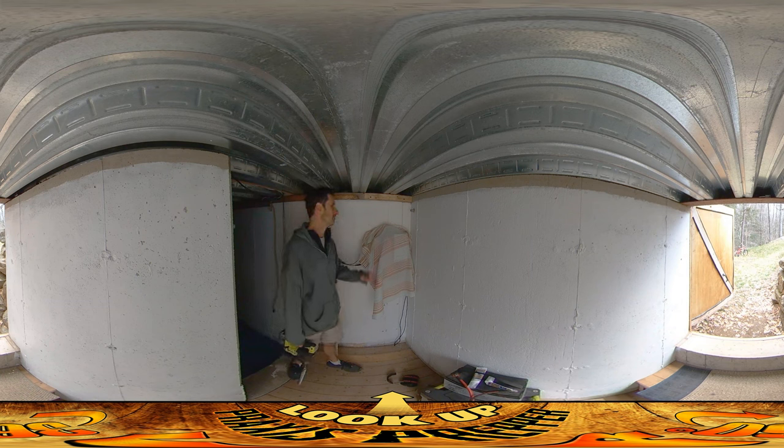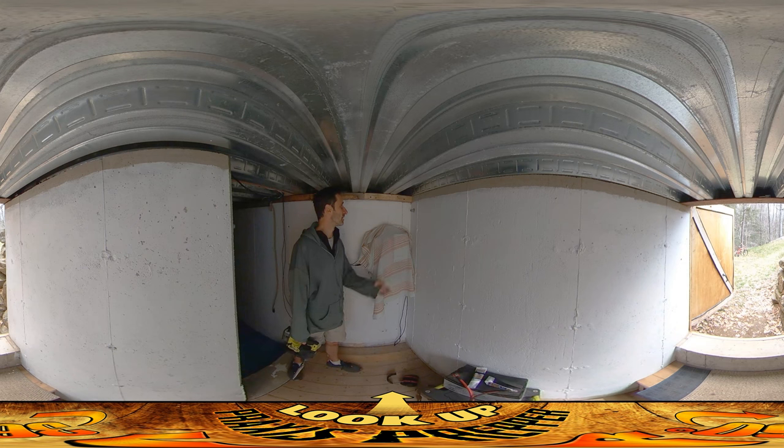Then I realized I don't want just one hole here. I want the solar power to come through there, but I also want the shortwave radio wire to come through here. Yesterday I should have done two holes and I didn't do two holes.